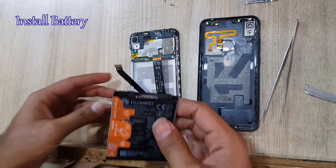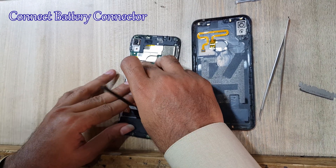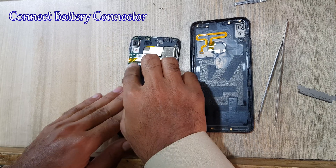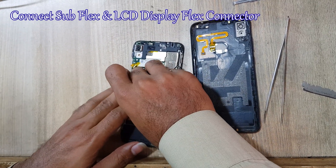Now install the battery and connect the battery connector. Connect the sub-flex and LCD display flex connector.